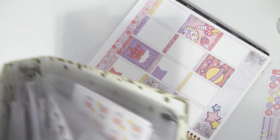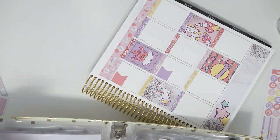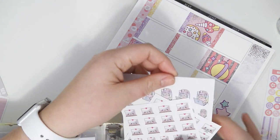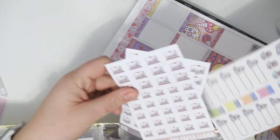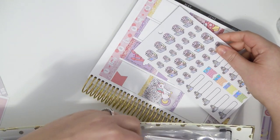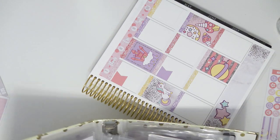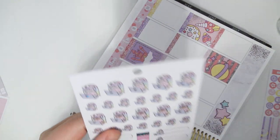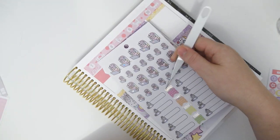I'm going to go ahead and get some work stickers out. I think I'm actually going to use these ones — both would match really well but these are super, super cute. Ooh, I could use the big ones too.